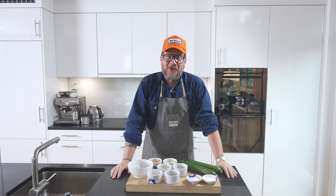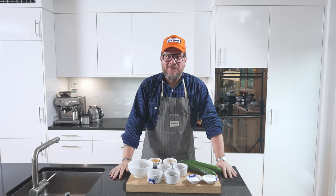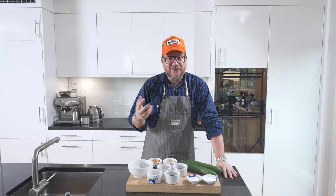Are you hungry? Hi, and welcome to another episode of Görgöt. Today we're making one of my favorite salads — and I'm not a big salad fan — but it's smashed cucumber salad. I think it's a perfect spring-summer dish because it's nice and refreshing.